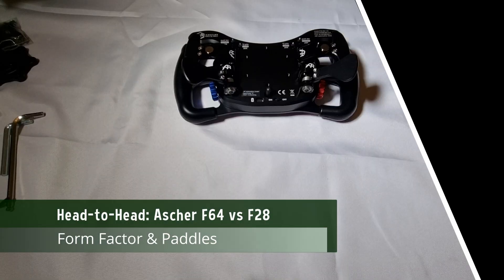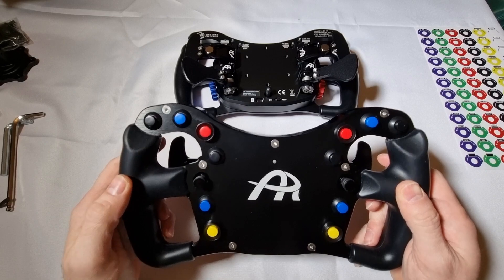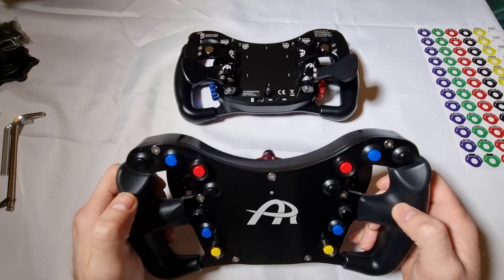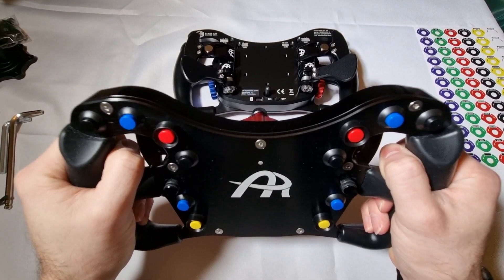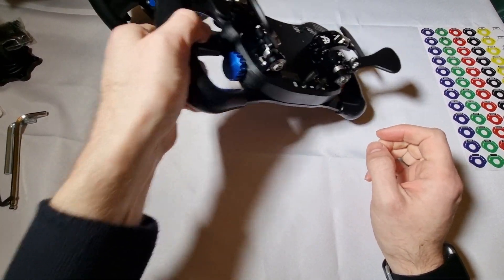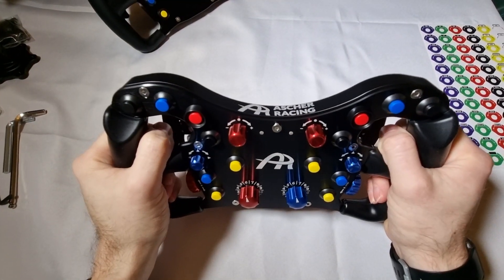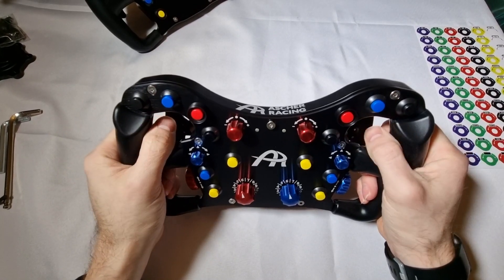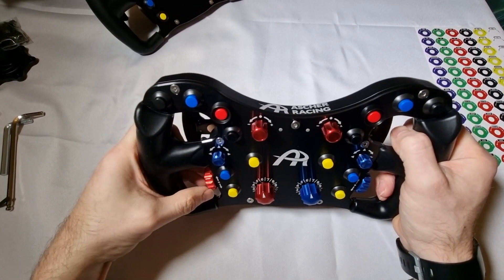Let's first look at the general layout. The two wheels have the same grips and form factor, so if you like how one feels, then you'll have no problem with the other. I've spoken about the grips in both wheel reviews, so won't go into too much detail on that. I personally find the material nice to hold and it has the flexibility to be easily cleaned and used in both gloved and ungloved hands.